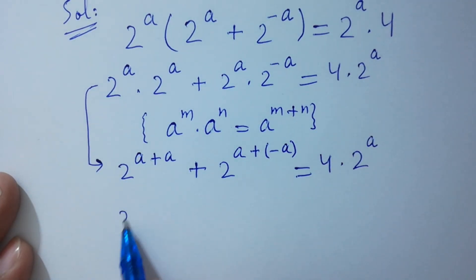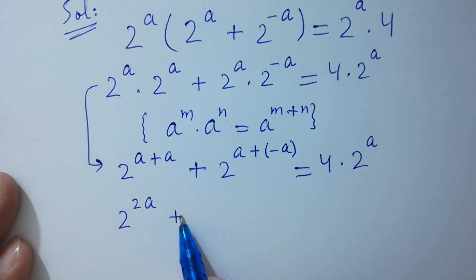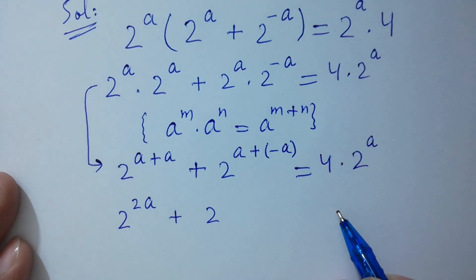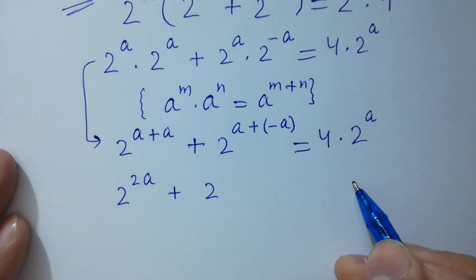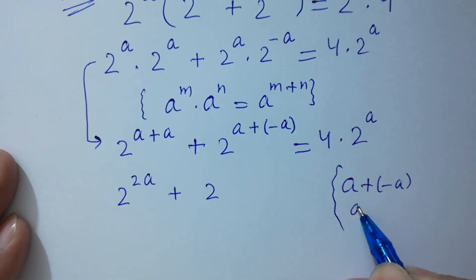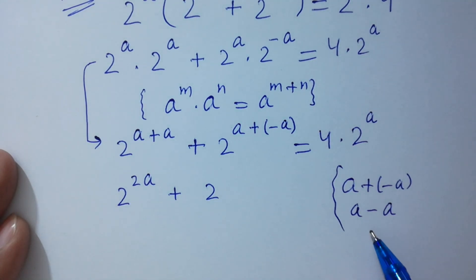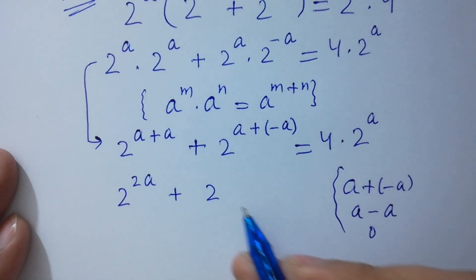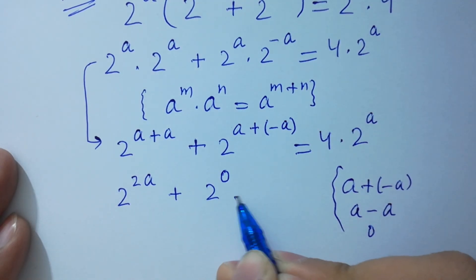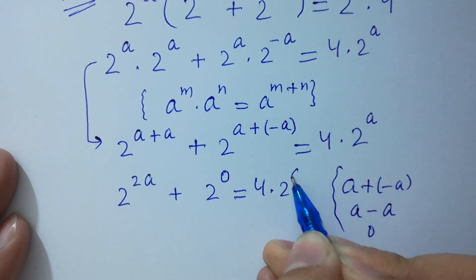So we have 2 to the power a plus a, plus 2 to the power a plus minus a. Check it out: a plus minus a, that is a minus a, equals 0. So 2 to the power 0 equals 4 times 2 to the power a.